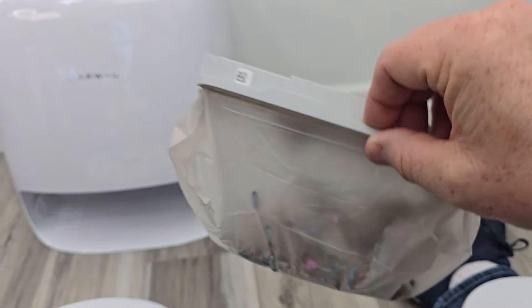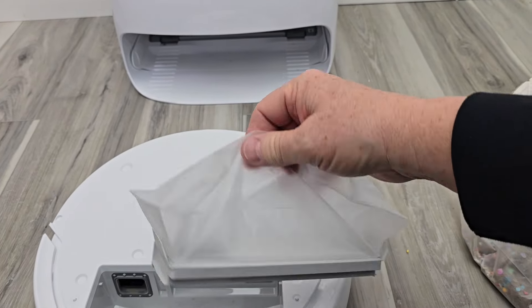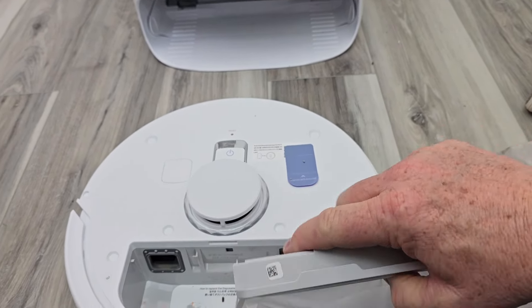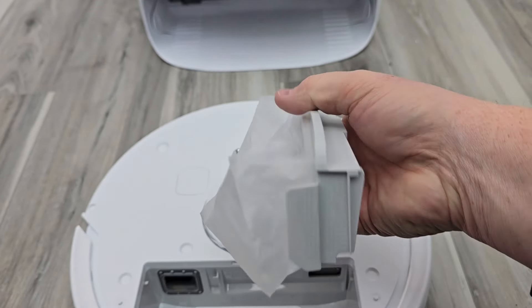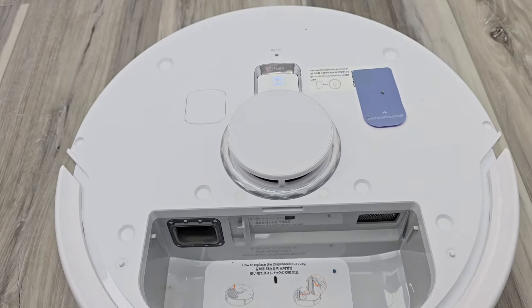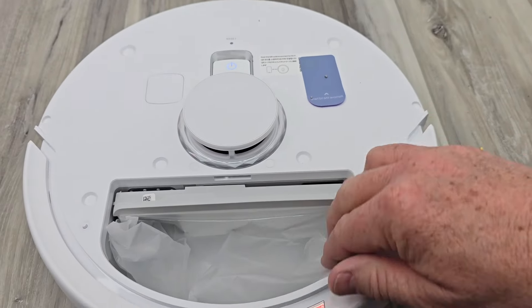Mine has a little bit more to go, but when it fills up, here's the new one. Make sure there are no tears in the bag. Place the opening right where the opening is — there's a track there and there — and it's going to slide down. Make sure it slides down and is seated all the way.